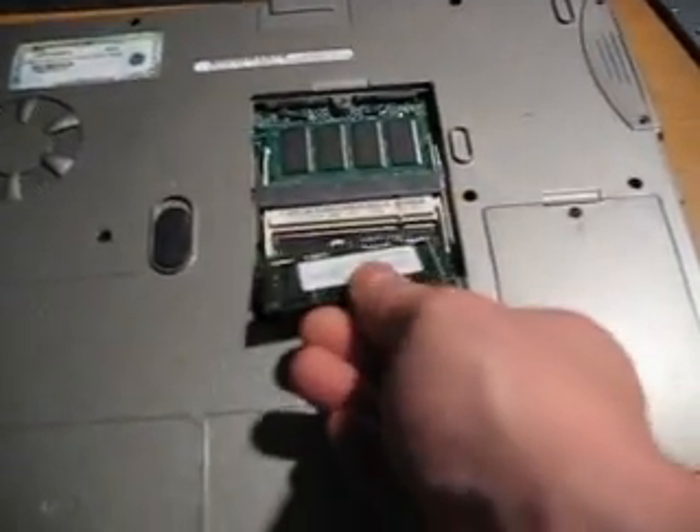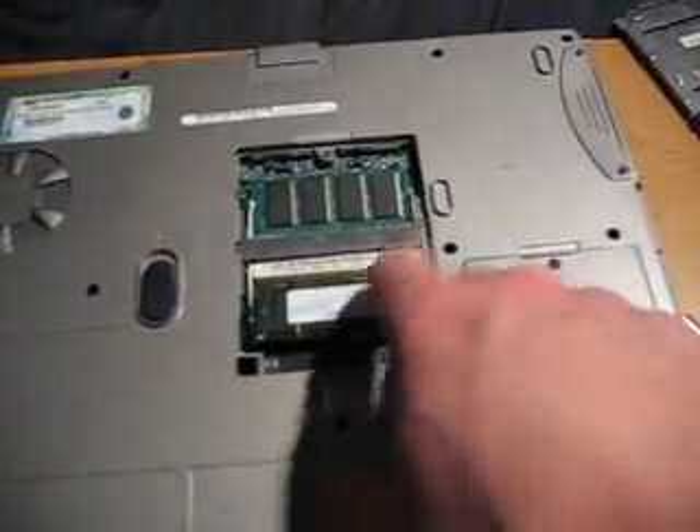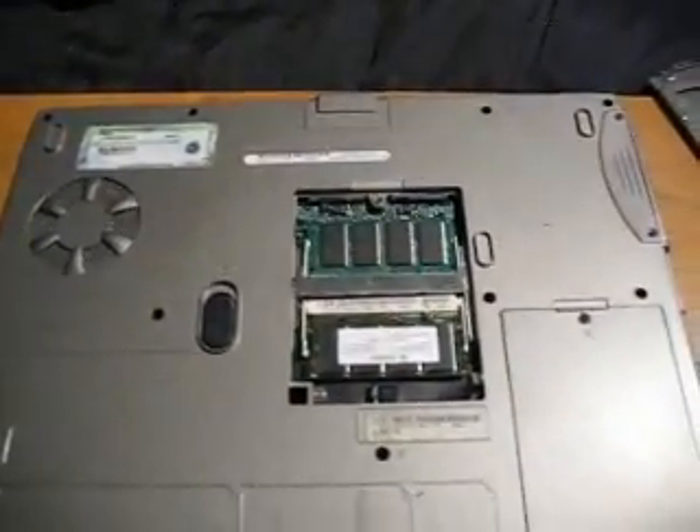Now to put it back in, gently set it back in, lining up the gap, push it in, and push it down. RAM's in place. There you go.